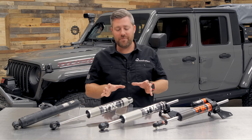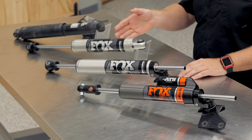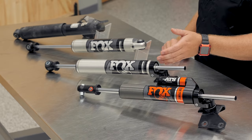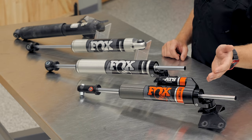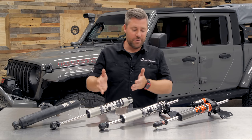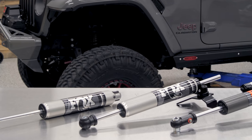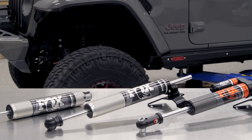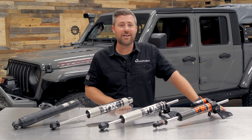As you can see, I've got three options from Fox on the table today: their Performance Series 2.0 Smooth Body IFP Stabilizer, their Performance Series 2.0 TS Stabilizer, and the Fox Factory Race Series 2.0 ATS Stabilizer. We can classify them into basically a good, better, and best stabilizer, and I'm going to go over some of the features to help make your decision easier in figuring out which one might be the perfect fit for your Jeep and your driving style.